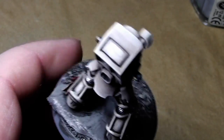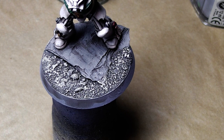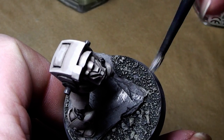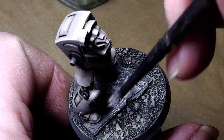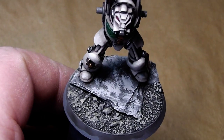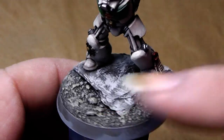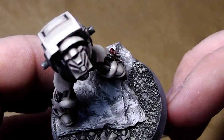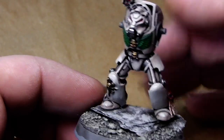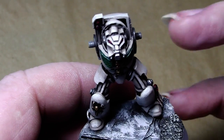Now I will mix into this color a little bit of Skull White and go over it again. Sorry for the hard cut — unfortunately my 4 gigabyte SD card isn't big enough for my new camera. I ran out of space but I just finished the stippling part, and now we will give this model a little bit more color on the base.